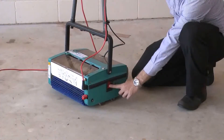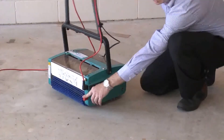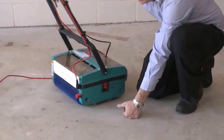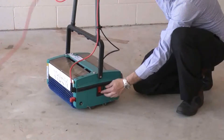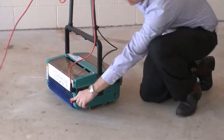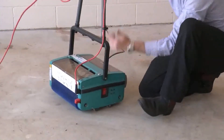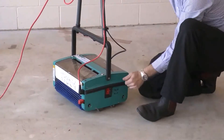The switch on this side — if it's in a downward motion, the machine will just run on its wheels. Even though the machine is plugged in, it won't run. If this is in an upright position, the machine will then run. The minute you pull the handle into its upright position, the machine will stop.